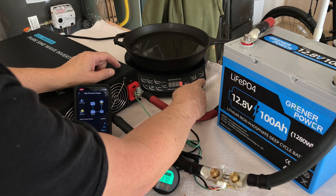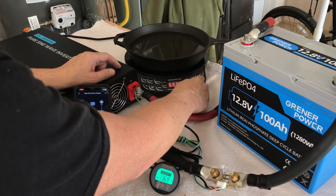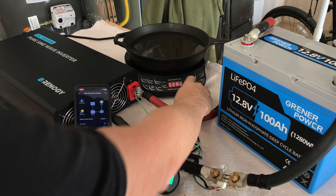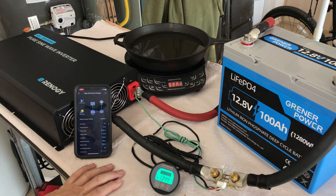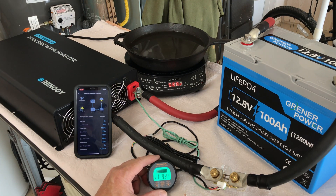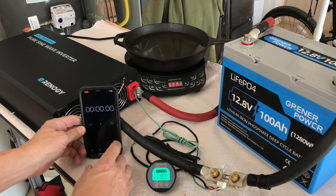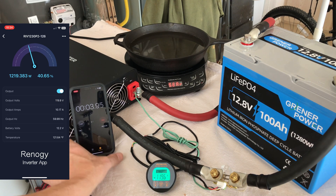Turn on the burner. Let's go with 1300 watts — medium sear — that should put quite a load on it. We'll hit start. On the meter through the shunt coming out of the battery, we're seeing 119.5 amps. Let's start a timer and we'll let that run for at least 5 minutes, then come back and see how it did.